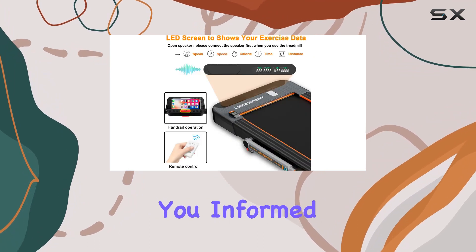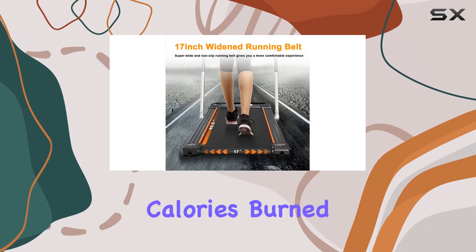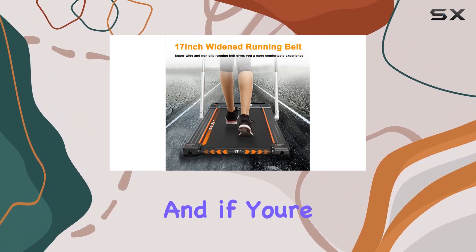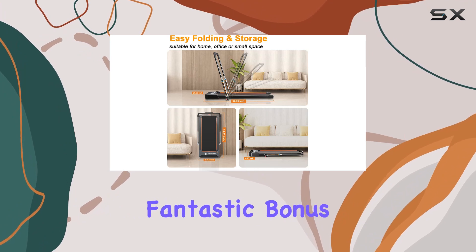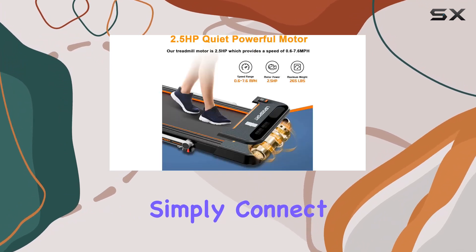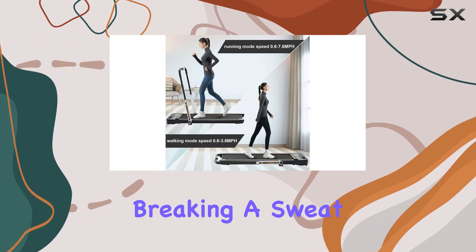The LED display keeps you informed about key metrics like distance, speed, time, and calories burned in real-time. And if you love some tunes while working out, the high-quality speaker is a fantastic bonus. Simply connect your electronic device and you're ready to enjoy your favorite playlist while breaking a sweat.